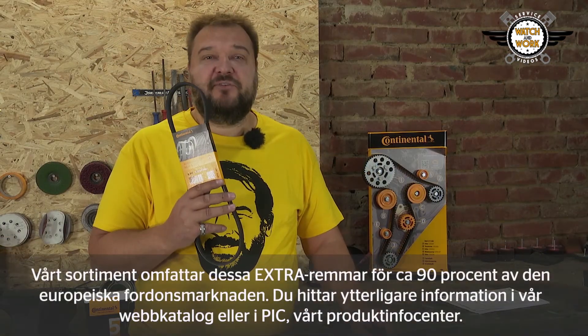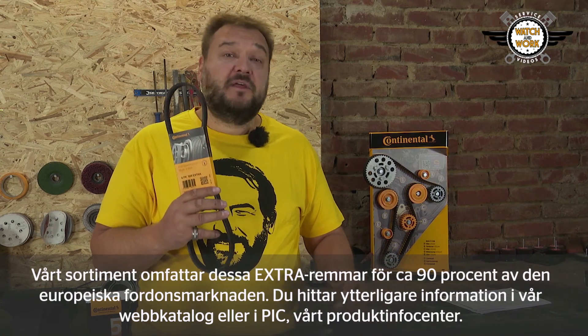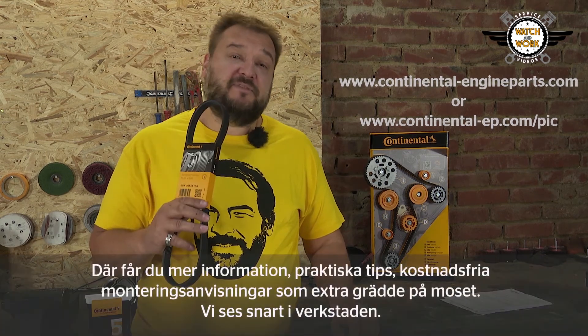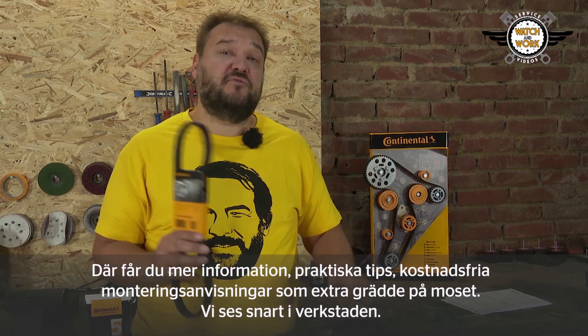Our range includes the extra belts for about 90% of the European vehicle fleet. You can find additional information in our online catalogue or in our PIC. These provide further information, practical tips, and free-of-charge fitting instructions as the extra icing on the cake.